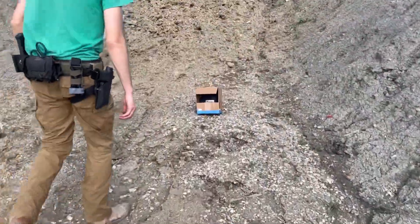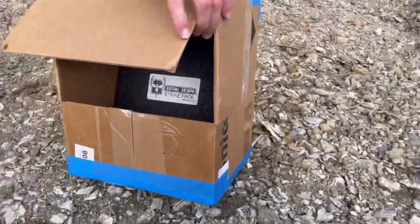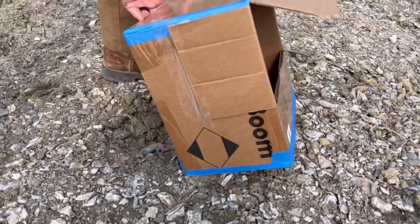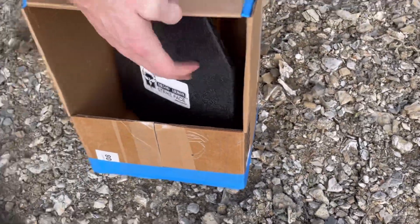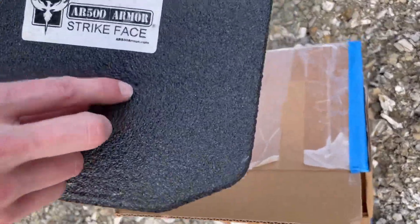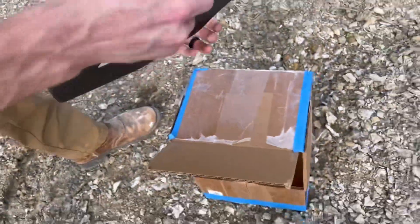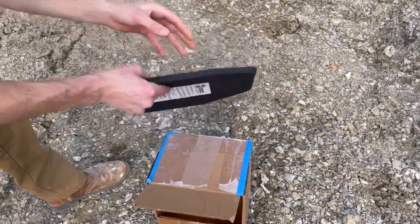A hole through cardboard where the bullet came in right here. No spalling on the sides — things just plain out. You can see a little indent right there. That .22 went in, did not break the coating at all. No dents at all on the back side.